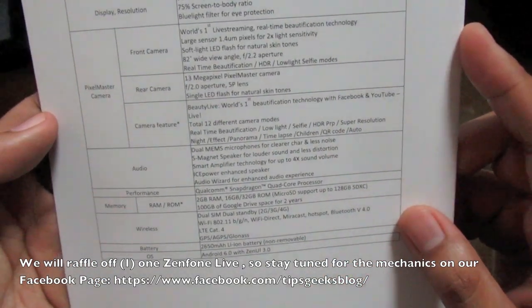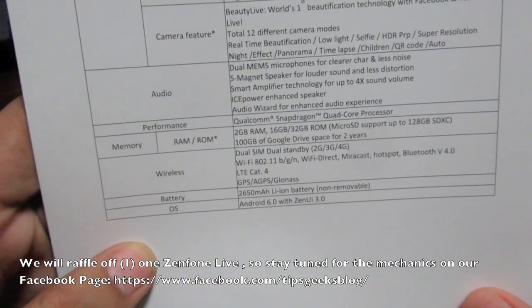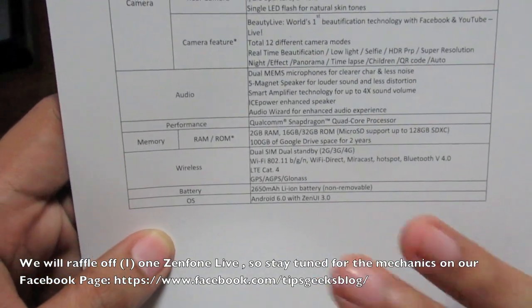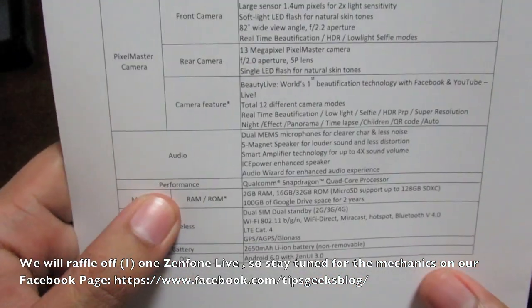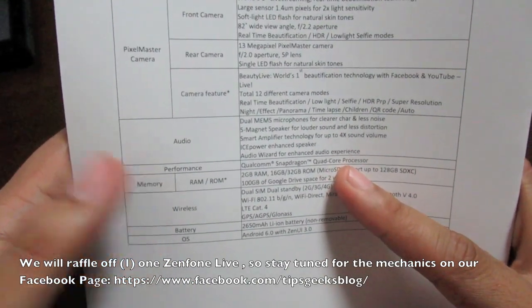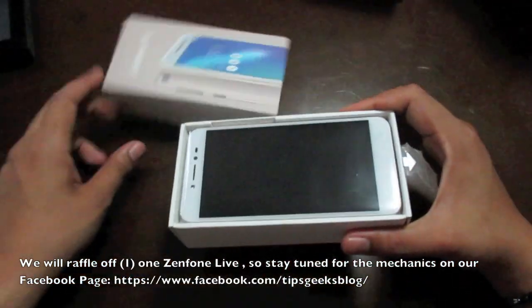The battery is a 2,650 mAh lithium-ion non-removable unit, running Android Marshmallow out of the box. It uses a Snapdragon quad-core processor — I'm not sure of the exact variant, so we can check that later on.